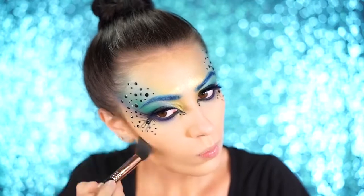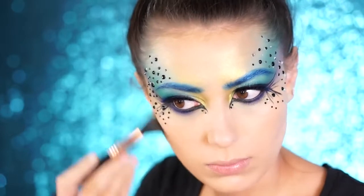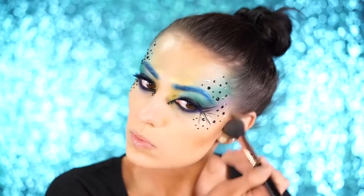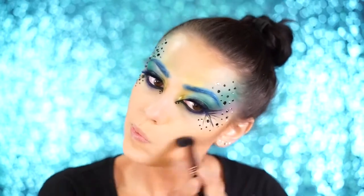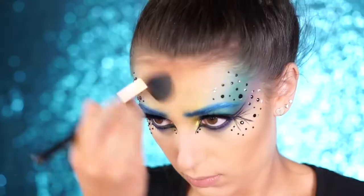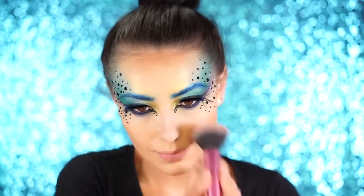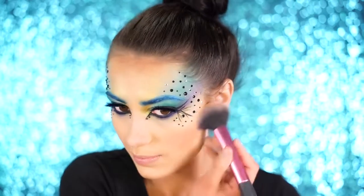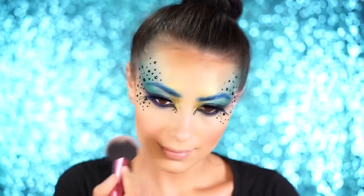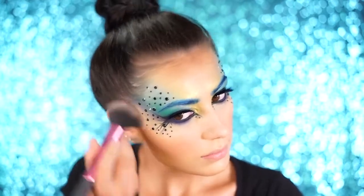For cheekbones and contour, I'm using the Too Faced Chocolate Soleil bronzer in the hollows of my cheeks, my forehead, and jawline. An emerald green or blue contour would look really beautiful too, but I went with bronze to keep the eyes as the main focus. For blush, I'm using the Too Faced Sweethearts Blush in Peach Beach — a very shimmery, natural blush that makes you look glowy with a natural tan.